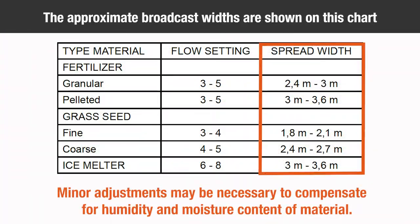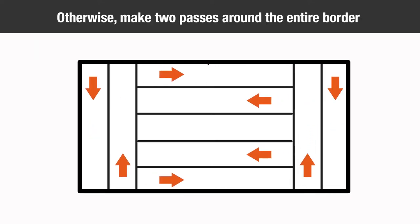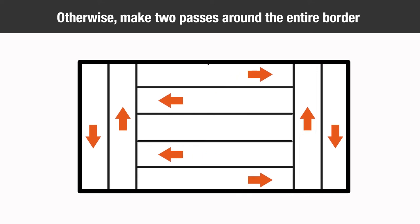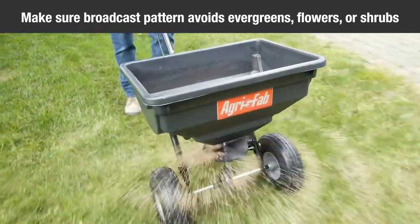The approximate broadcast width for different materials are shown on the screen. For rectangular areas, make two passes across the short ends to create turning areas. For non-rectangular areas, make two passes around the entire border. When broadcasting weed control fertilizers, make sure the broadcast pattern does not hit evergreen trees, flowers, or shrubs.